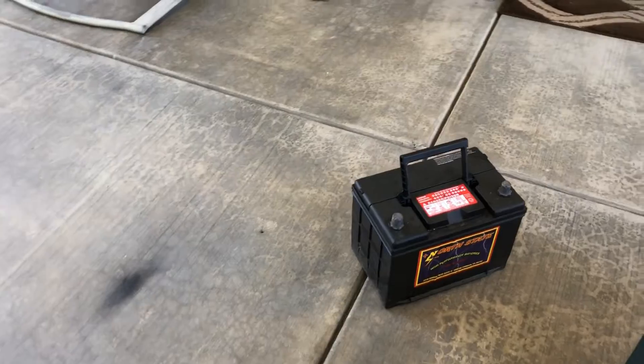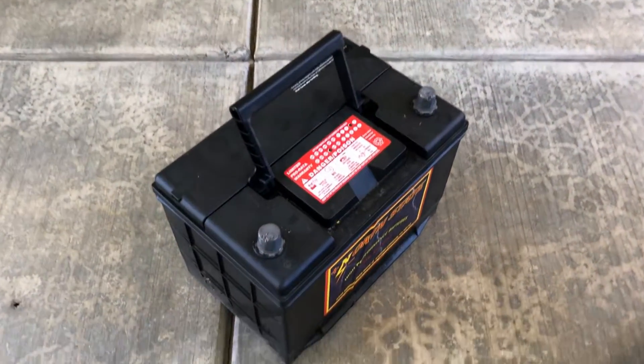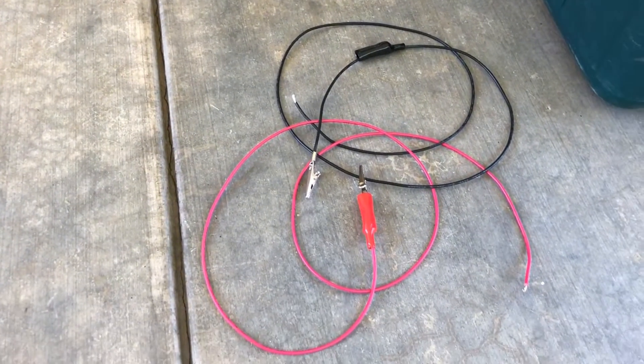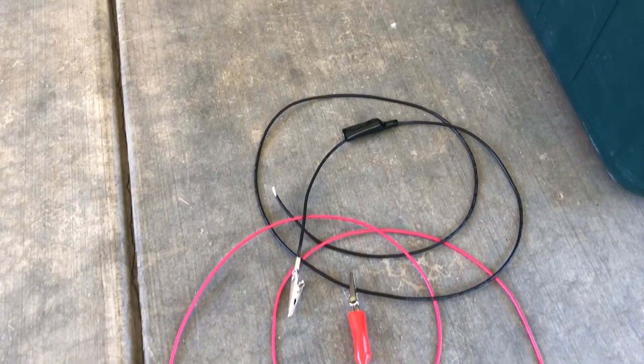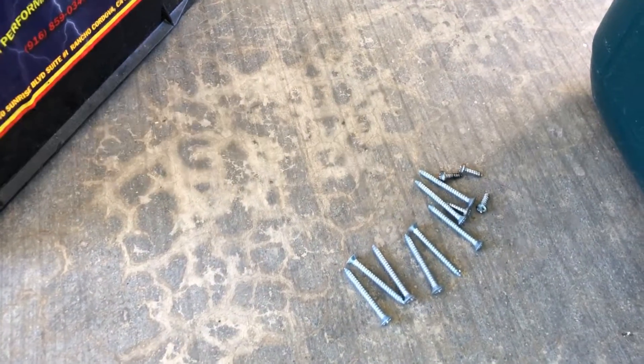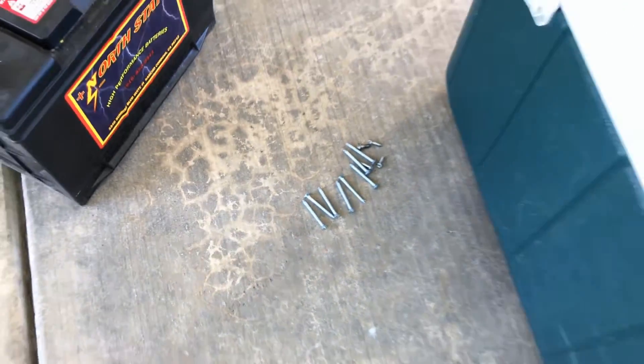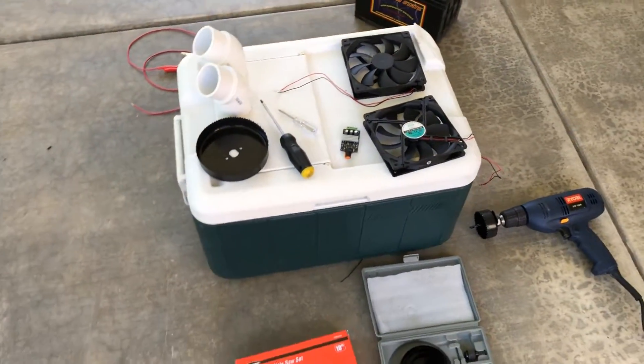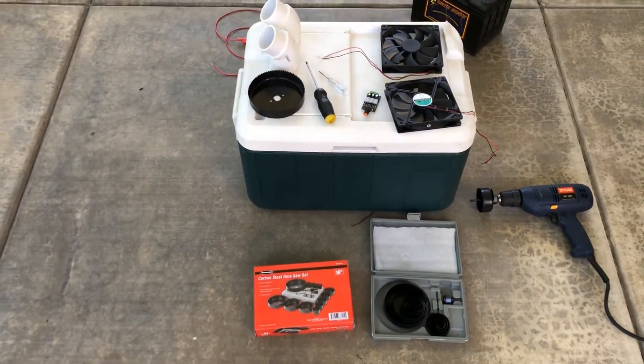We're going to be using a car battery, which is 12 volt — you could use other power devices as it's pretty easy. We've got two wires with alligator clips, 18 gauge. We've got eight longer screws and four smaller screws. Here you have it — let's proceed and start the project.